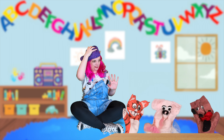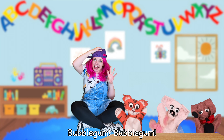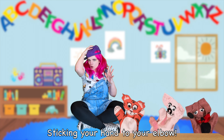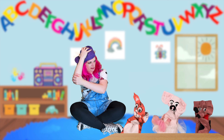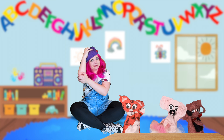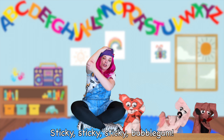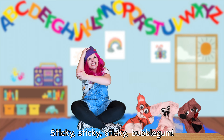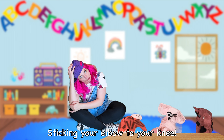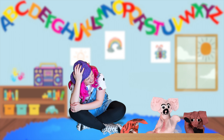You guys, we're about to get the next one. Sticky, sticky, sticky bubblegum. Bubblegum. Bubblegum. Sticky, sticky, sticky bubblegum — sticking your hand to your elbow. You guys, this is so much fun. This is so much fun! I feel like a pretzel. Mmm, a pretzel.